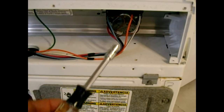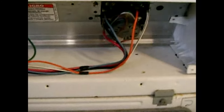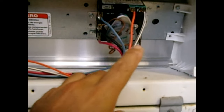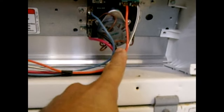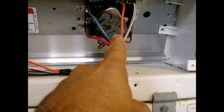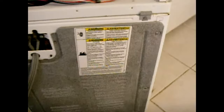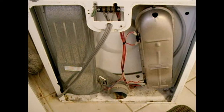With the upper panel removed — in this case using nothing more than a quarter-inch nut driver — we can see the timer control and the timer motor bolted onto the back. On the other side is the start button. Now I'm going to remove the lower panel to access the whole rear compartment.